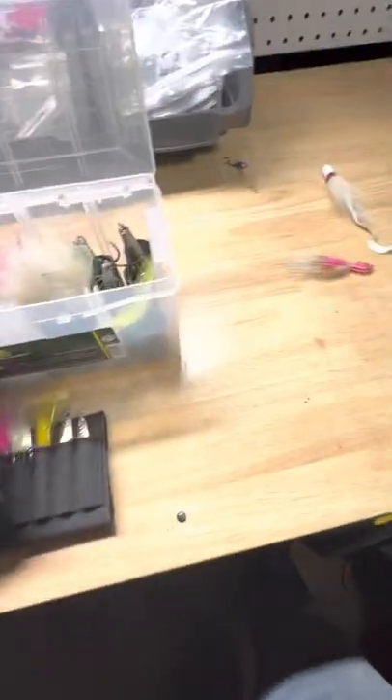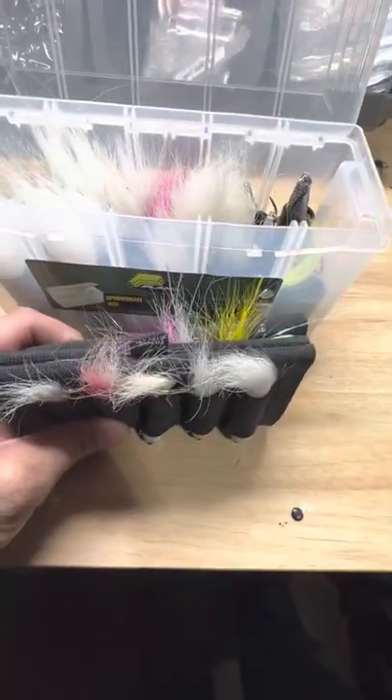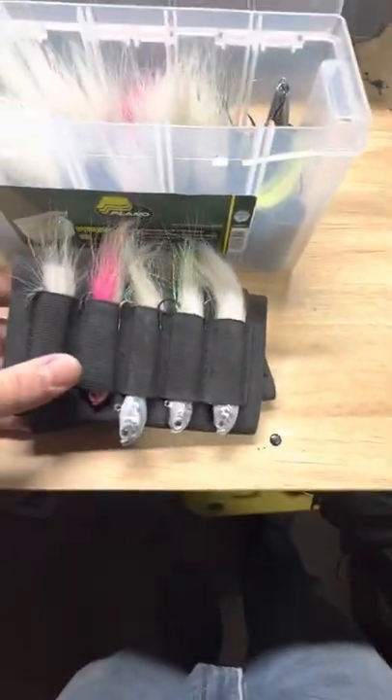Look at the profile — it's super thin. I could fit this anywhere. I'll stack these in the kayak, in anything, or in my surf bag. It's very convenient. The hair stays straight all the time.